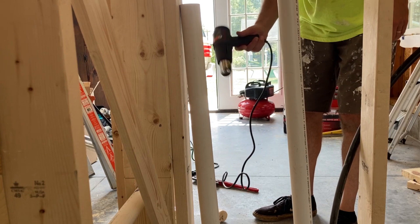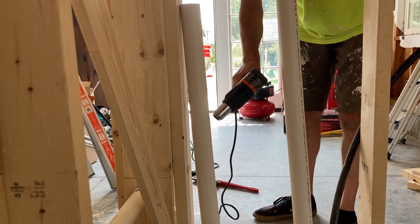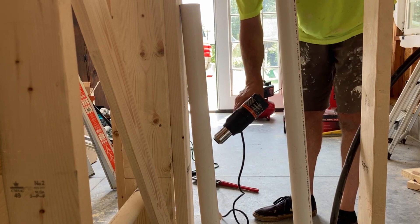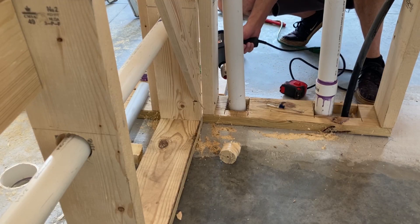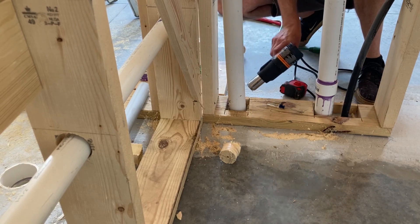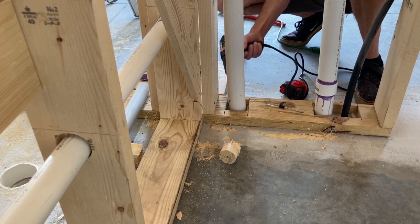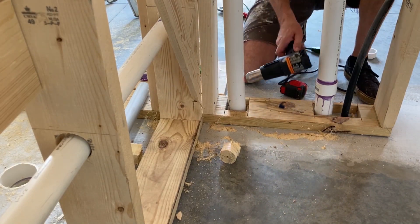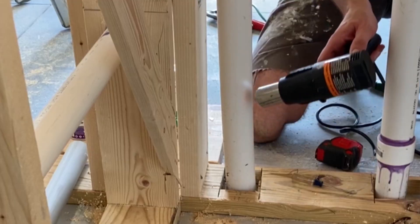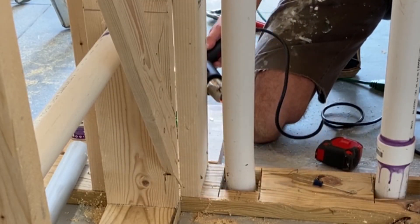You can pick up a heat gun like this at pretty much any hardware store. I have this one turned on high. I'm trying to evenly heat where I want to create a bend — it's important to heat all sides. My hand that you can't see is gently pulling the pipe in the direction we need it to go.